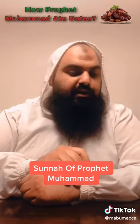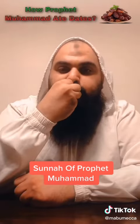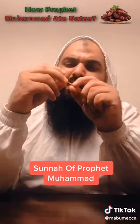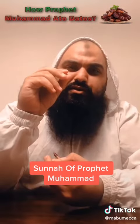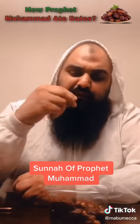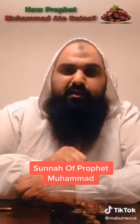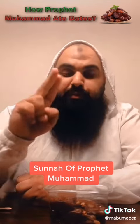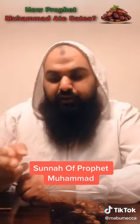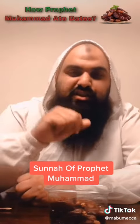Why did he do that? Subhanallah. Because if you were to take the seed out of your mouth in this manner, then the saliva would be on your fingers. So the next time you go for a second round, your saliva is in the date plate, and it will leave the saliva on the plate. So the Prophet Sallallahu Alaihi Wasallam taught us this manner — to do it this way and toss it, so there's no saliva on your fingers. So when you touch the plate, it's all clean.